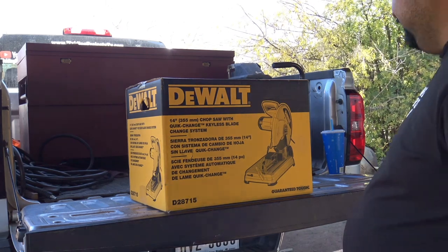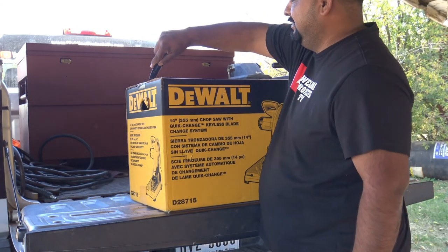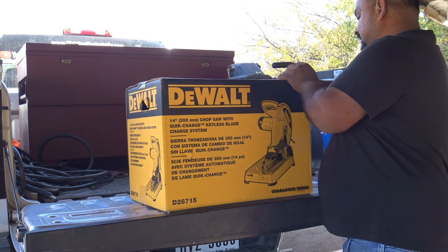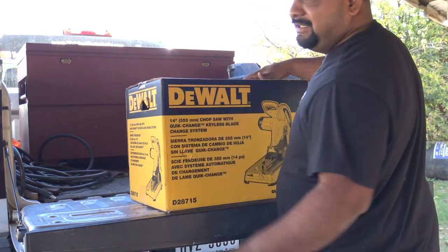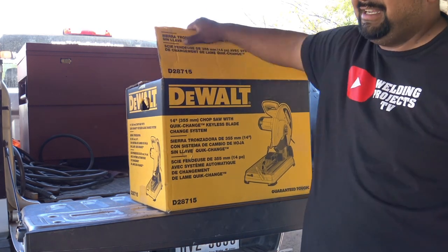Alright guys, I'm going to do a little unboxing for you. I got a new little chop saw right here. Let's check it out. Just bought this at Tractor Supply — it was $179.99.